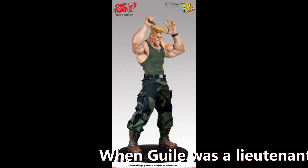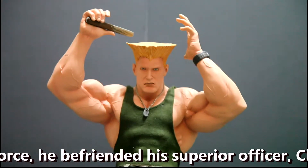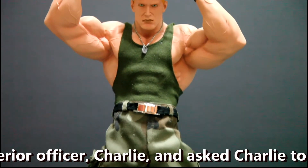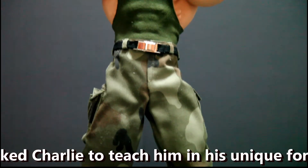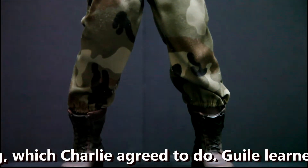Pop Culture Shock is well known in the statue community for its Street Fighter statues. And in my opinion, Guile is one of the least appreciated statues in that line.